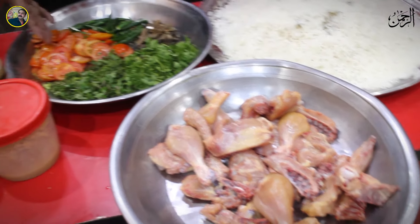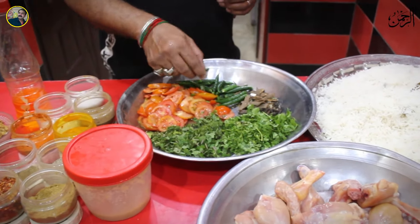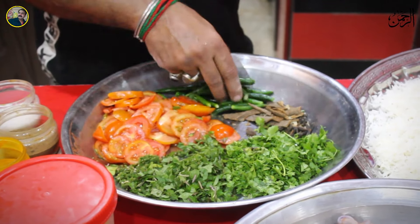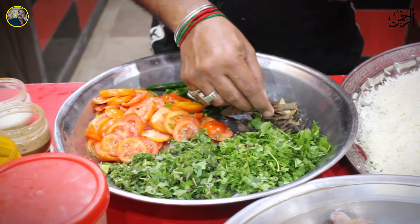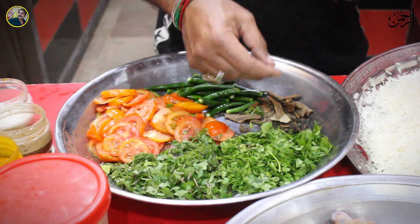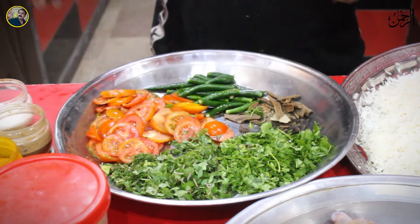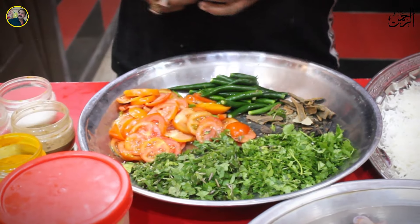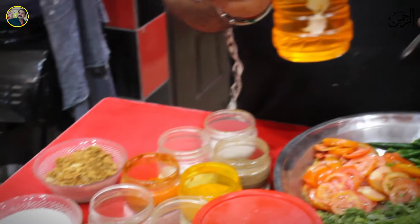1.5 kg of tomatoes, 25 grams of tomatoes, 15 grams of tomatoes, and 1.5 grams of tomatoes.